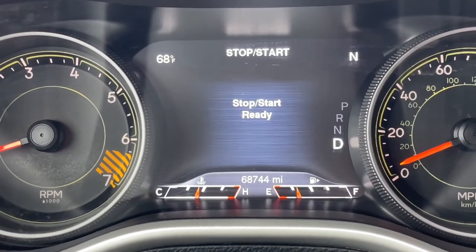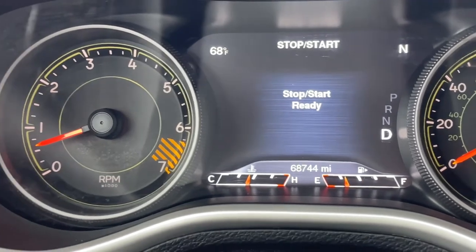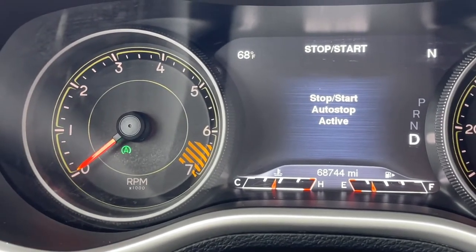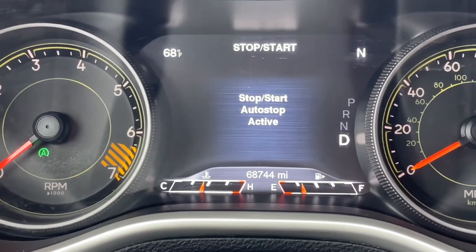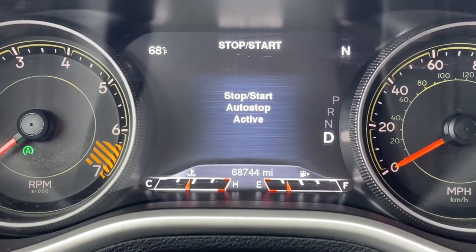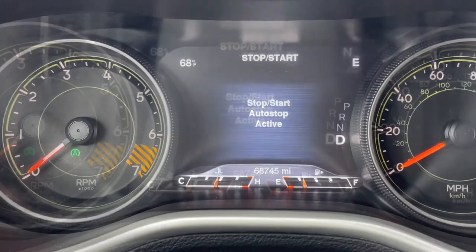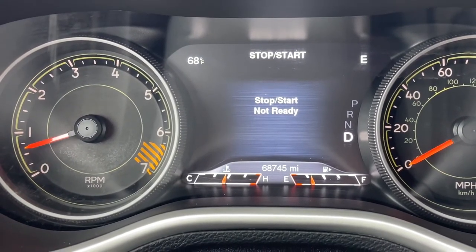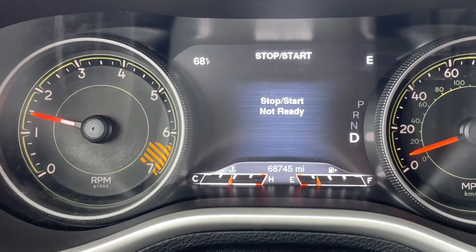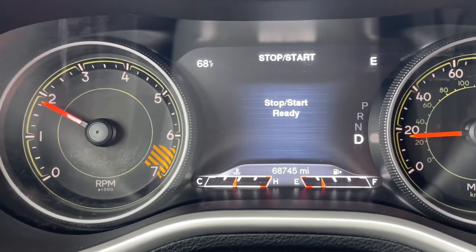Once I come to a stop, several things will happen. The tachometer will drop to zero, the green auto stop light will come on, and there will be a message in the center dash saying that the auto stop is currently active. The engine will restart upon taking your foot off the brake. Once you hit 5 miles per hour or so, the system will tell you it is ready again for the next time you need to stop.